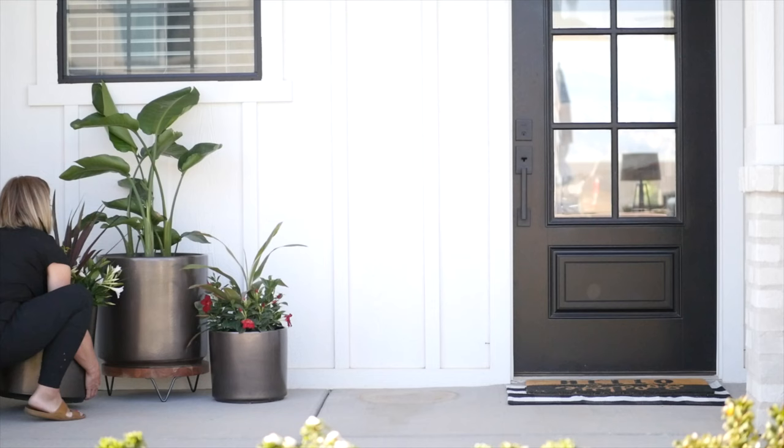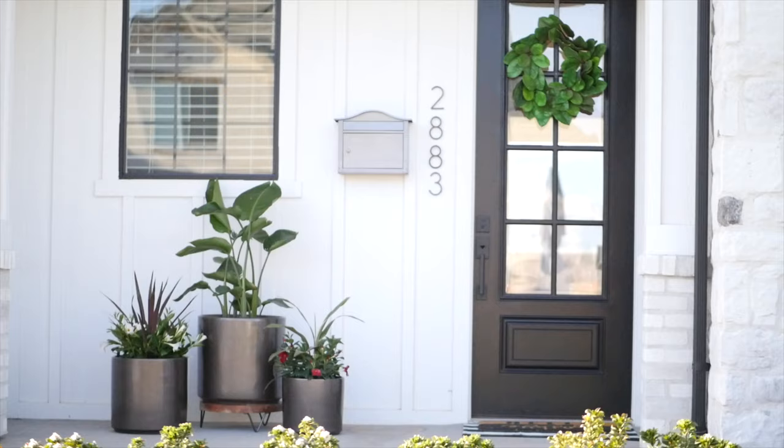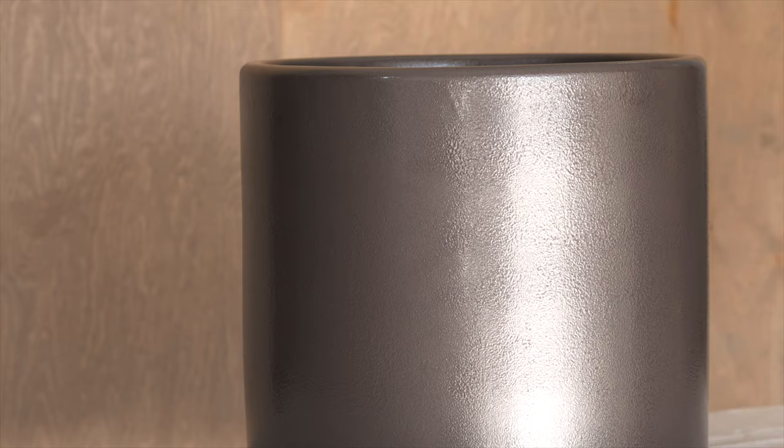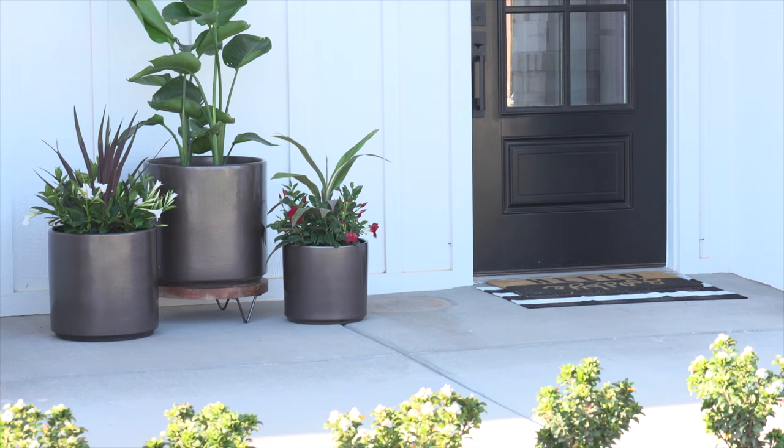Mixed middles are a big trend right now, so we are using three Universal Hammered finishes to bring joy to this red porch area. Universal Hammered spray paint in burnished amber added a high-end, expensive look to these modern planter pots.